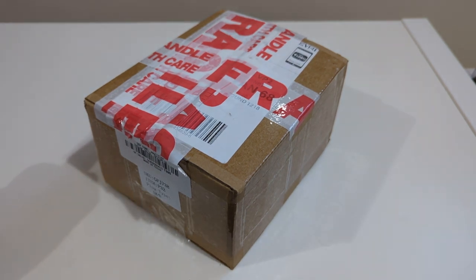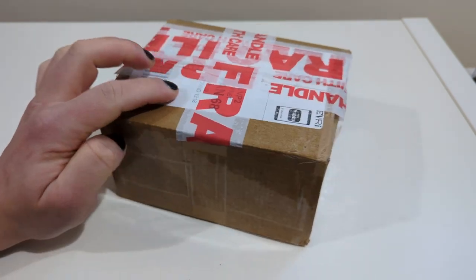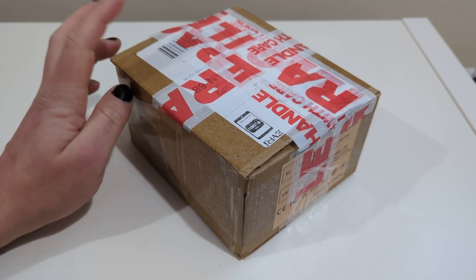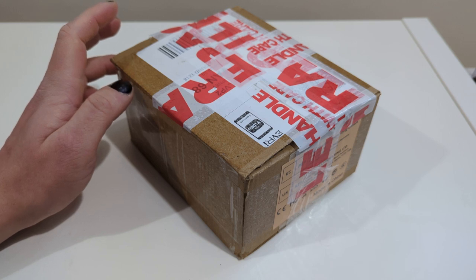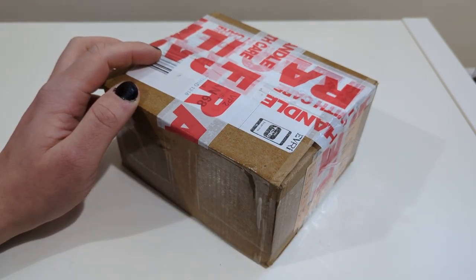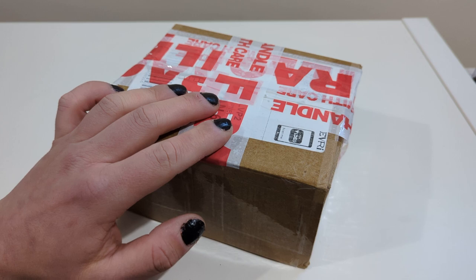This is a hybrid headphone amp I bought on eBay. I had it before, gave it to my friend, and now I've bought another one. I'll cover the shipping information with tape. It's called the FU32 valve headphone amplifier — a mini home stereo desktop audio amp, which is a hybrid headphone amplifier.